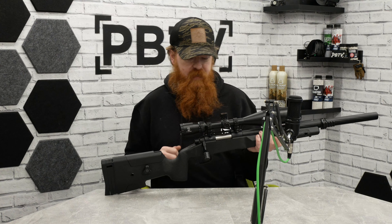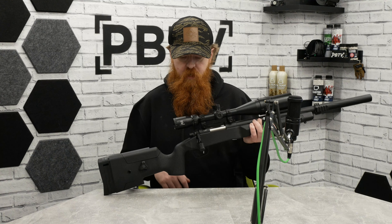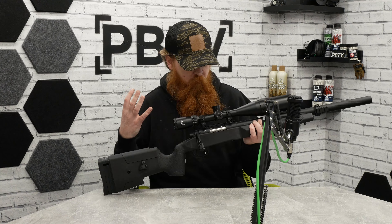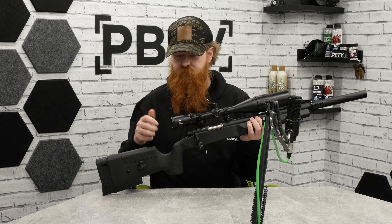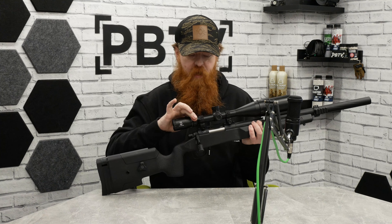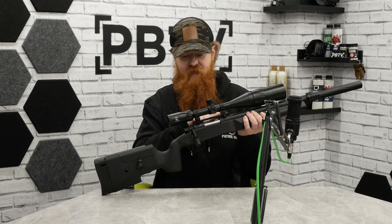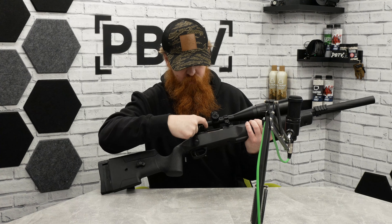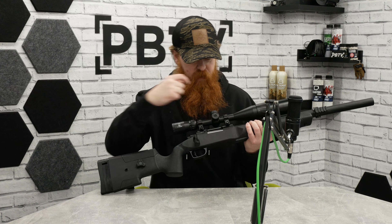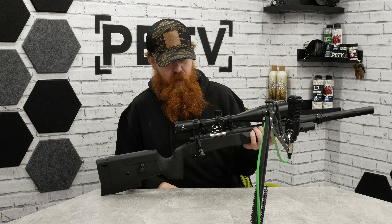On top we've added a scope — a 4-16x — which was mainly added for our outdoor range test. We've got the focus ring at the front, the turret at the back, and a range adjuster. It's simply mounted on the standard VSR-style rail on the receiver: there's a small bit of rail at the front and a small bit at the back, and you just bridge across the gap with a couple of low mounts.